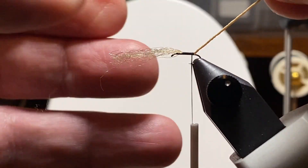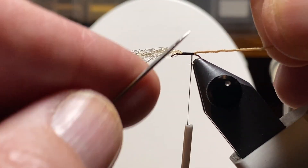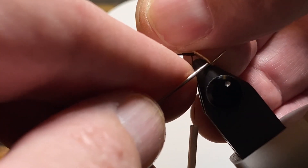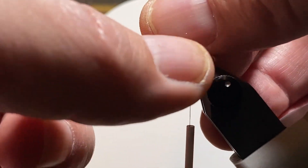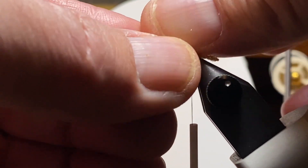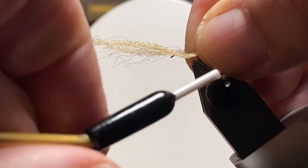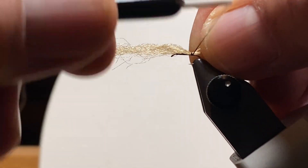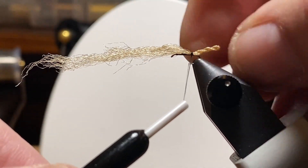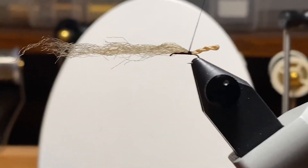I tied it in and left some hanging forward. I'm going to use that for kind of an extended fuzzy feature that sticks out over the eye of the hook — if you look at a real midge, sometimes they have that. I gave that cord sticking out the back a twist, and used my bodkin to mark the location of where I wanted it to fold, then fiddled with it a little bit just to get it in place and tied down.